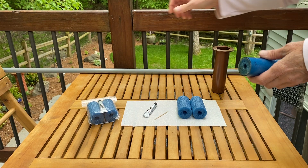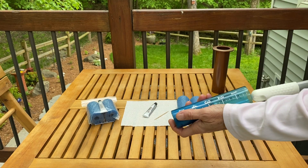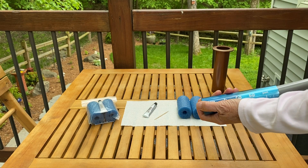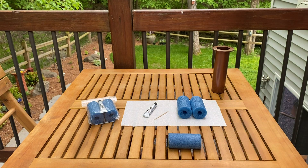To get started, take the broom and push the foam out of the bottom of the tube. You can discard this piece of foam.